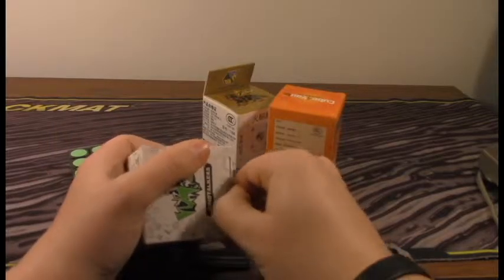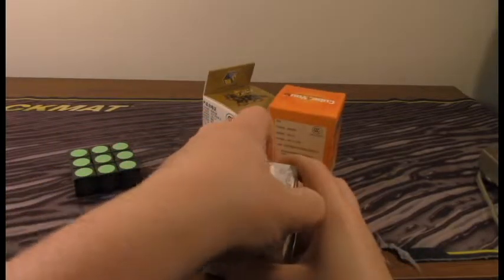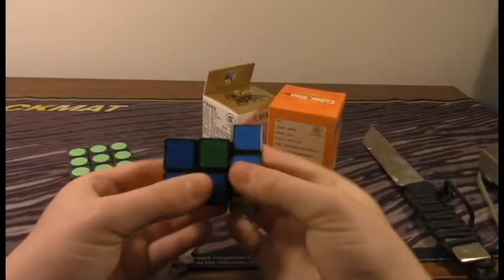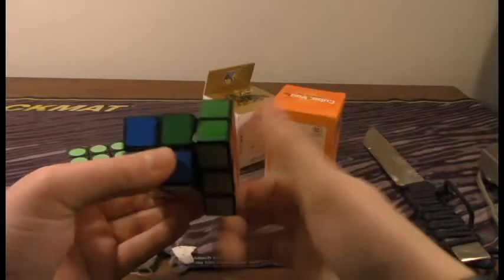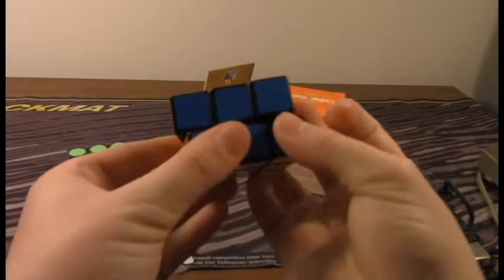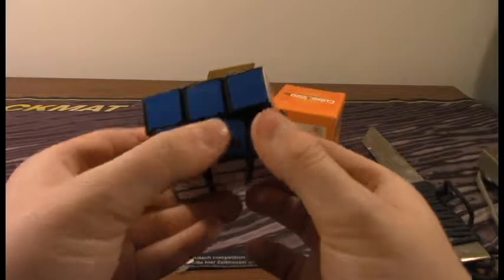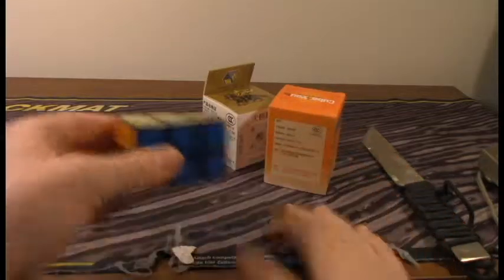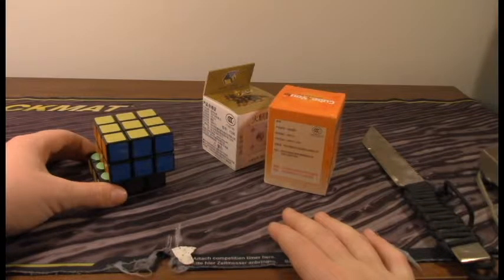Okay, now let's get into this one. This should be a 3x3x2. This is a landland. It's pretty cool — I've never had any cuboids or anything. It actually corner cuts a little. So I'm really excited to see how to — learning how to solve all of these.